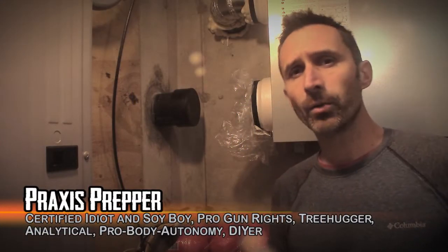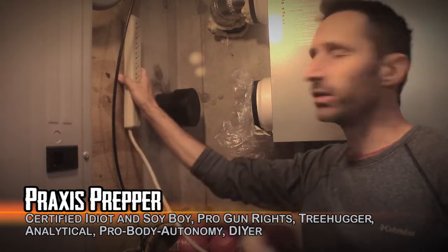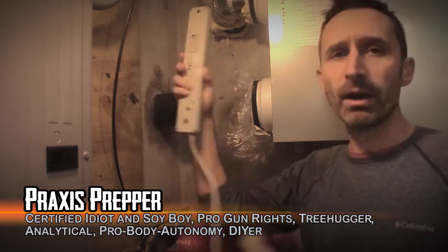Hey everybody, this is Praxis. In this video we're going to be installing this power strip to the wall here. This is a piece of pressure treated plywood on the wall. I want to get it screwed up there, and I'm going to be using a technique that makes it really, really easy.